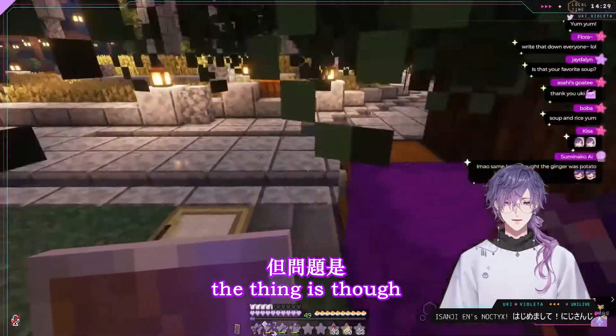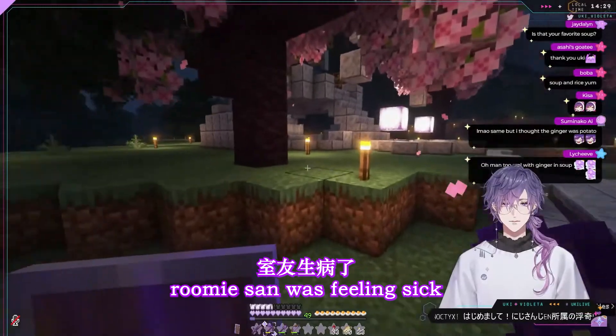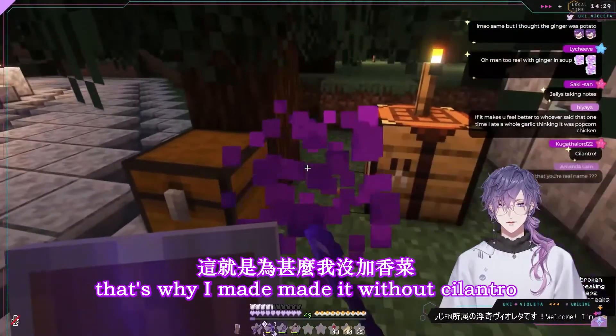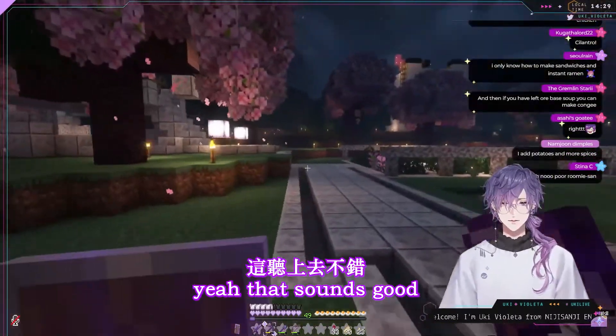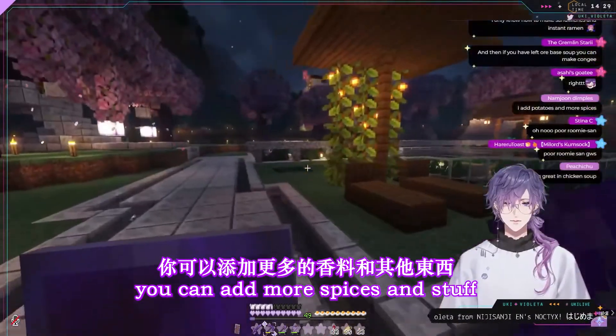Cilantro is good too. The thing is, I made chicken soup because Rumi-san was feeling sick, and they don't like cilantro that much, so that's why I made it without cilantro. Potatoes and more spices — yeah, that sounds good. You can always do it any way you want; you can add more spices and stuff.